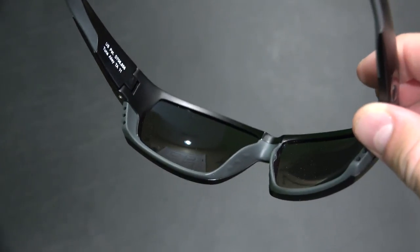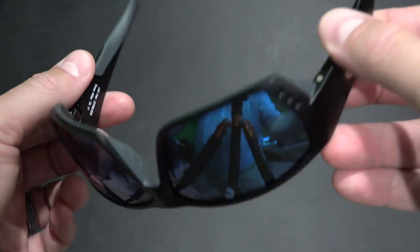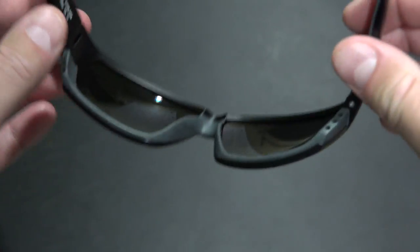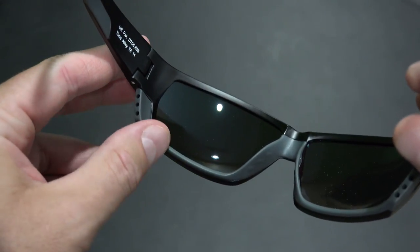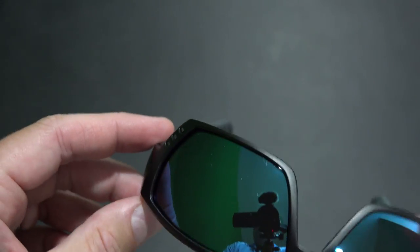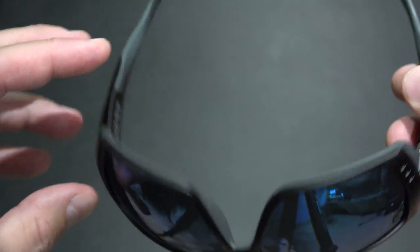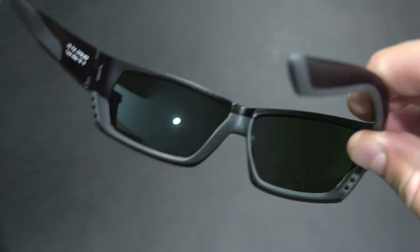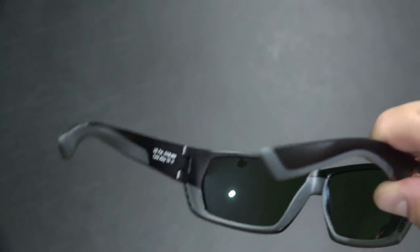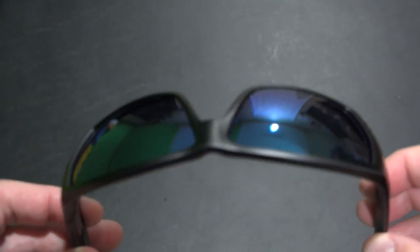If I'm out on a boat I'll wear something behind my head to hold them on — check the link in this video's description for something I'd recommend. It's also got slip-resistant material along the bottoms, and you can see those three holes that go through the frame, which help with airflow and better prevent fogging. Just a really good build quality overall.